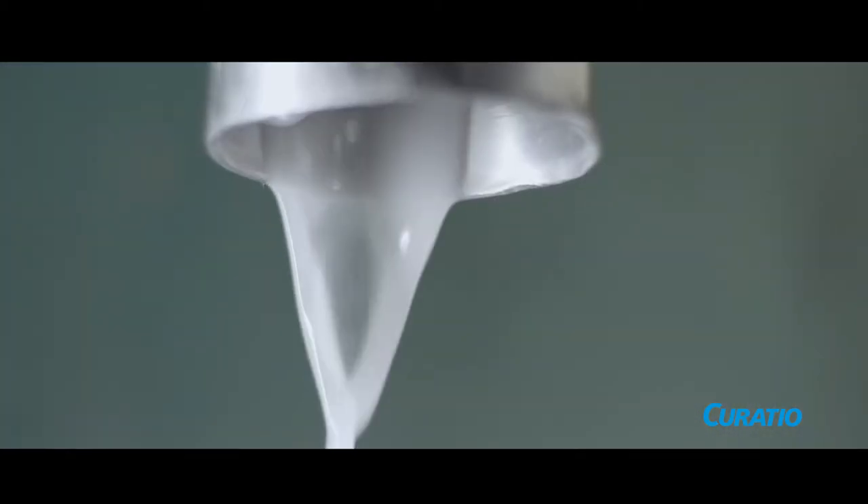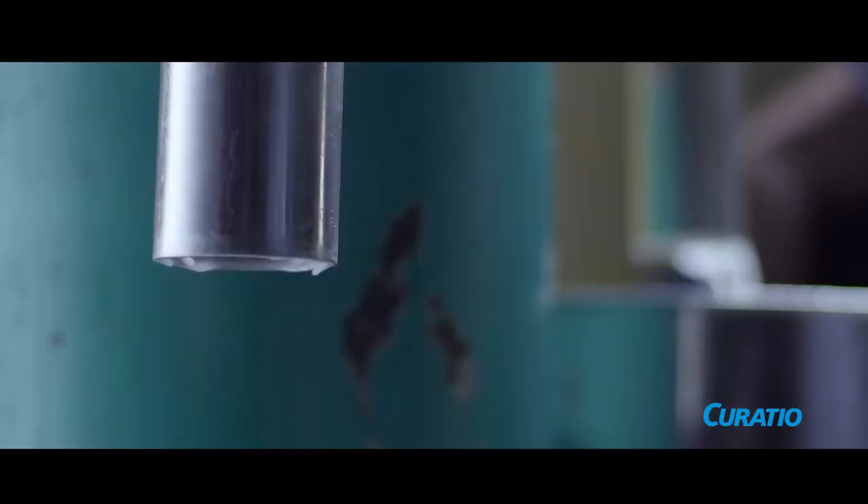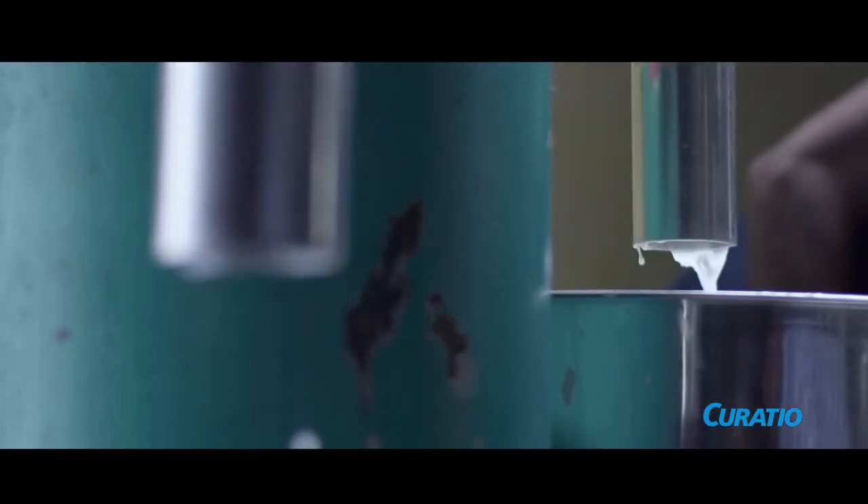When you first send it through, there will be just milk and oil, and then slowly the milky layer separates from the oil — thrice. That is why we call ours a triple centrifuge cold pressed virgin coconut oil.